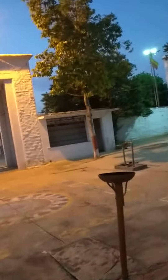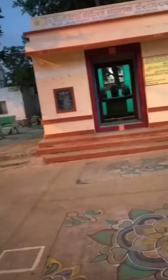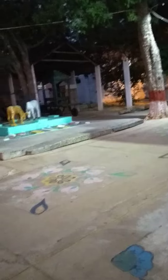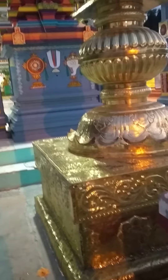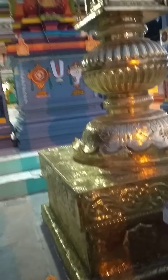Temple bell. Navakara kasaniti — and then put water.